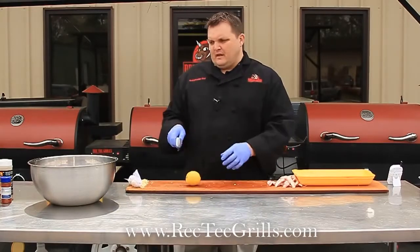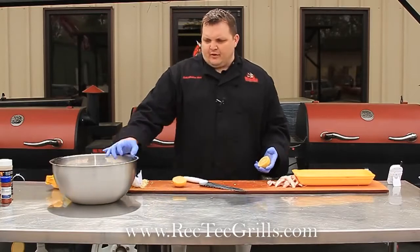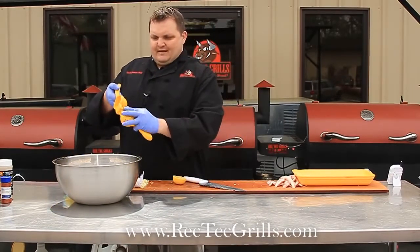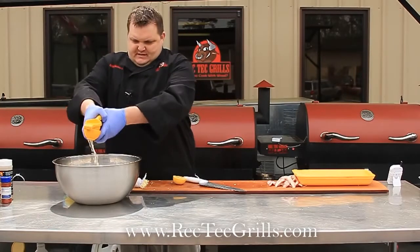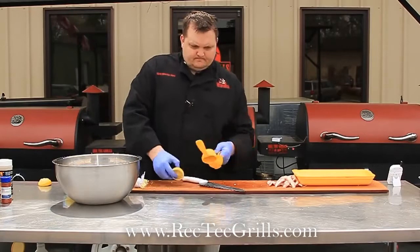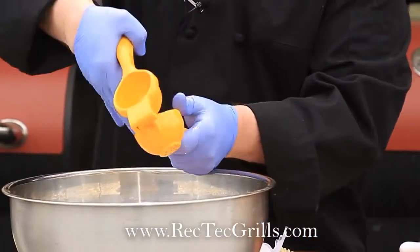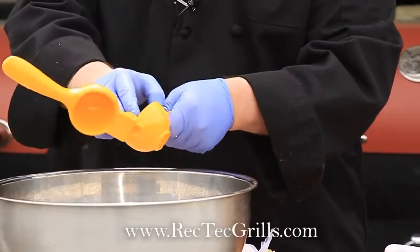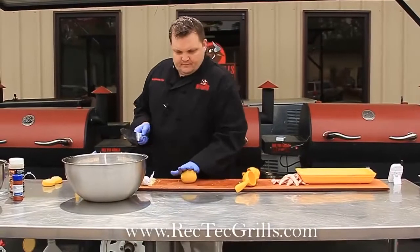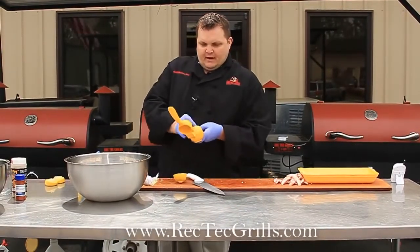We're just going to marinate them in lemon juice. That's about 15 wings we cut up, so we got about 30 wings. You want to take about five lemons and put the lemon juice in there, then add some fresh garlic, some Greek seasoning, and some smoked paprika. Let them marinate for about 30 minutes, and then we're going to put them on the Rek-Tec.